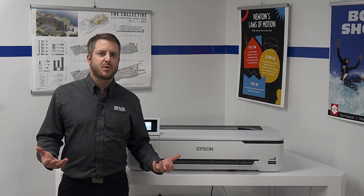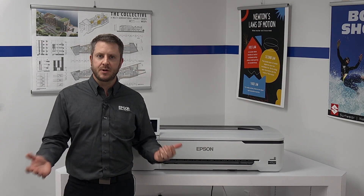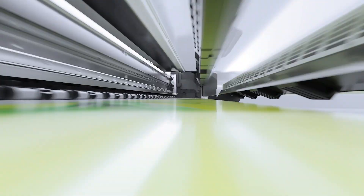This is a good amount of productivity for those looking to print one to two or a couple of posters per day, maybe a couple of plans or plan sets per day from your home or small office. Let's talk about some of the performance features of these printers, starting with Epson's PrecisionCore printhead technology.